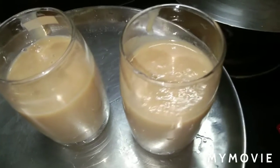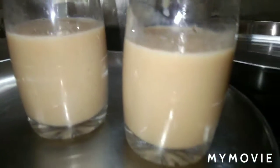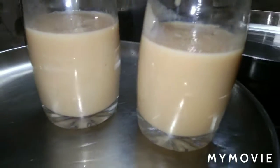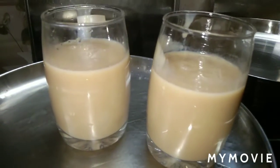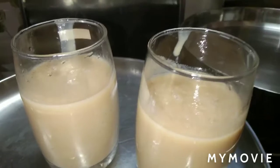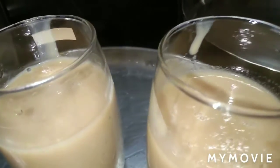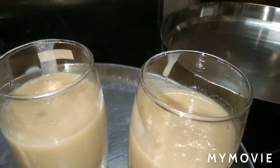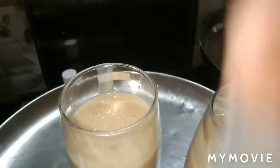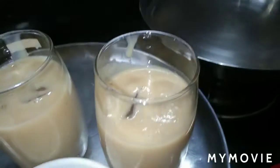And then the vanilla sapota juice is ready, and in my next video so you can see that the vanilla sapota juice is ready to cook. Thank you.